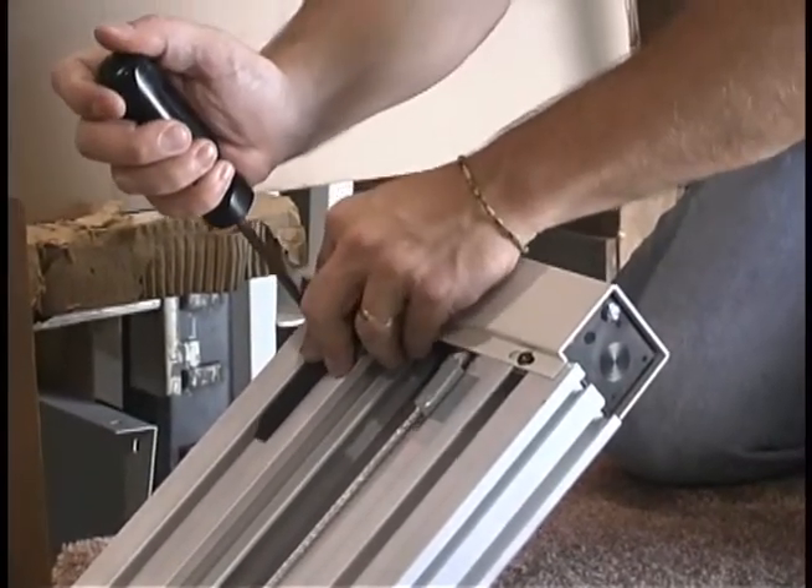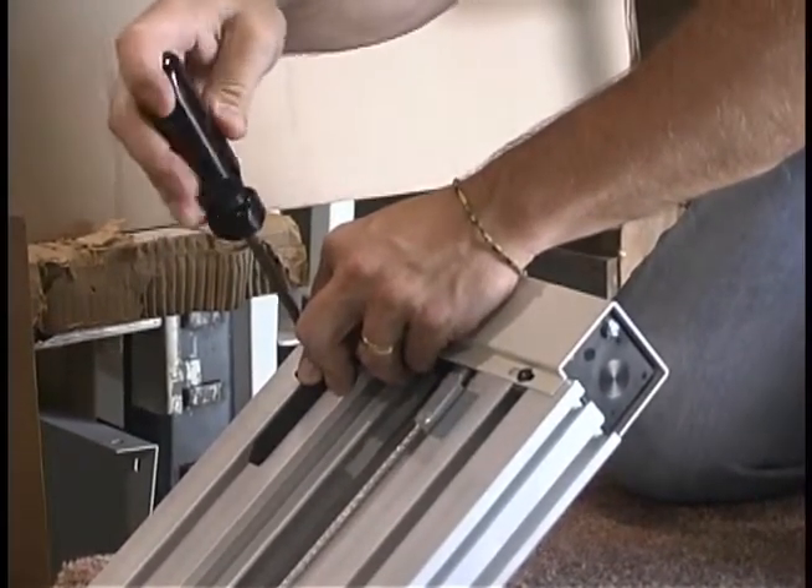Lower the top limit cam switch about half an inch and be sure to tighten it securely to keep this problem from happening again.